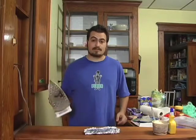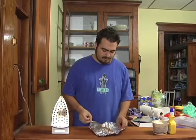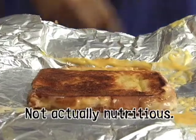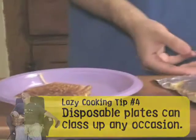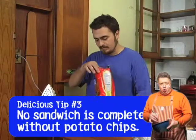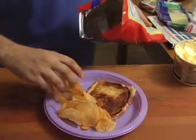This sandwich is just about done — let's check it out. Open up the tin foil and we have a beautiful, delicious, nutritious grilled cheese sandwich. Put it on a plastic or paper plate so you don't have to clean anything. I recommend garnishing with chips — barbecue or sour cream and onion are absolutely perfect for a grilled cheese. Put them on the side or inside your sandwich for a bonus crunch and flavor.